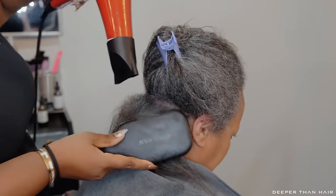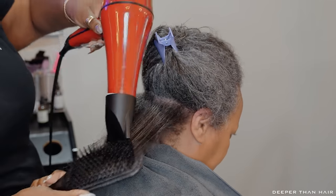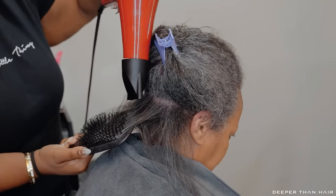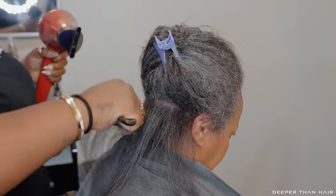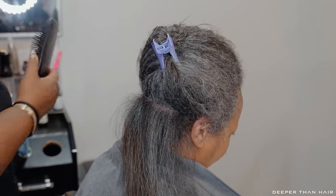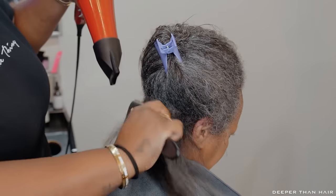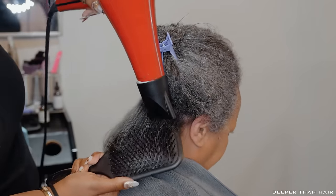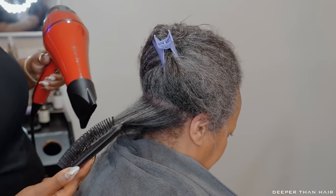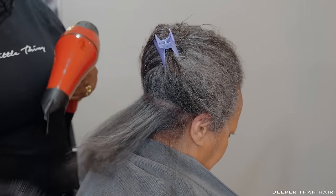Don't let that easy back section get your confidence too high, because when you get to the next section it's a different story. I'm blow drying Nine with the concentrator nozzle on medium heat — instead of high heat, which also brings yellows to gray. Higher heat helps the hair get straighter, but you want your color to thrive, so take thinner sections and use the concentrator so even at lower heat it concentrates into one section at a time to stretch the hair as well as possible.